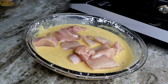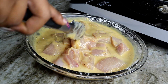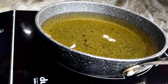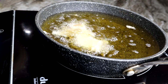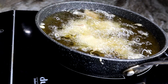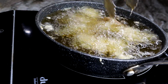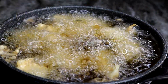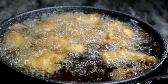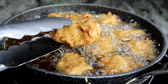Toss the chicken in the egg mixture, then we can fry it. Make sure you fry this at 350°F for about four to five minutes until they're nice and crunchy and crispy and cooked through. This is what they look like — so crunchy with a nice golden brown color. It looks so appetizing already.